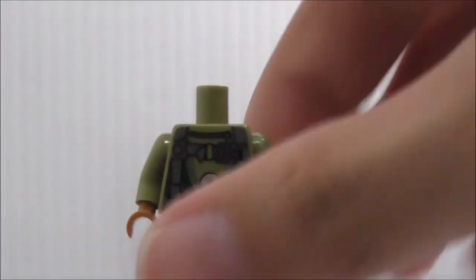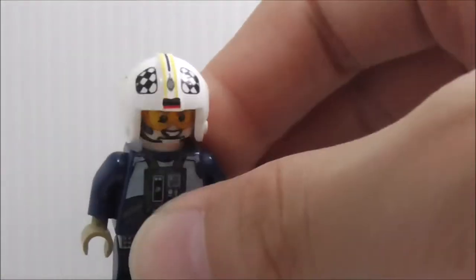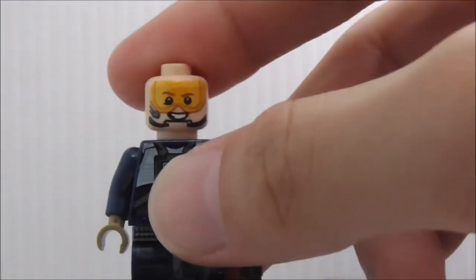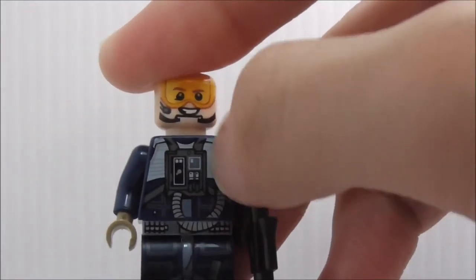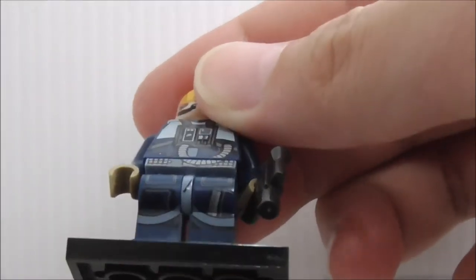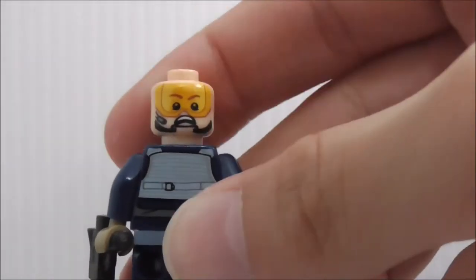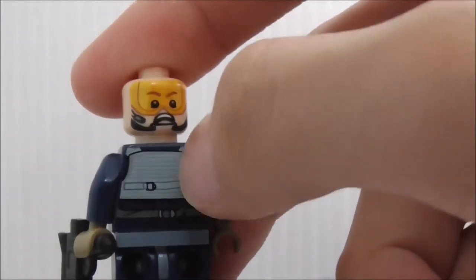The third figure is the U-Wing Pilot, armed with a blaster pistol. The helmet has a unique printing that looks pretty great. Under the helmet you can see the pilot's excited face. The torso printing has all these breathing systems and life support tubing. The legs have some printing. On the back is a scared face for the pilot — I guess for when the U-Wing is crashing.